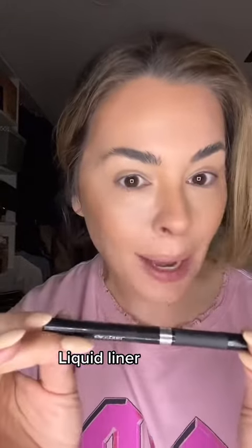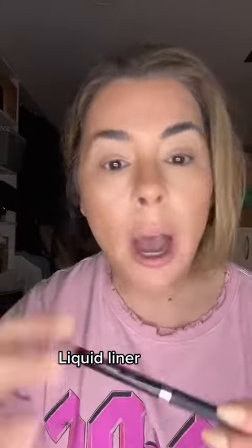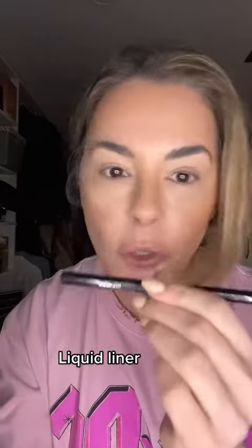Get your liquid liner. Every now and then I dedicate a video just to straight up eyeliner because it's really a struggle. I work with clients, I see this, but I'm not giving up on you. So get your liquid liner. This is the L'Oreal Infallible — it's got a little grip to it — but get your favorite and let's go.